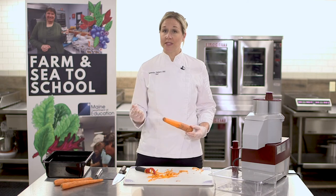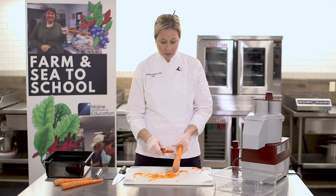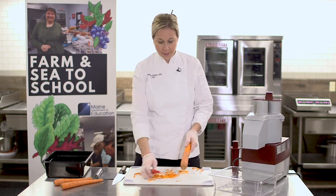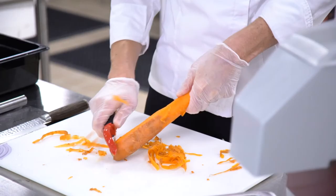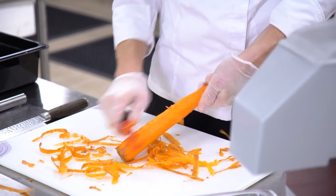Note that you can go up and down with your peeler for easier peeling. There are two sharp sides to a peeler that you can use. Flip the carrot around and do the same thing.